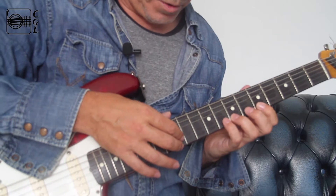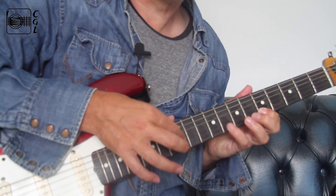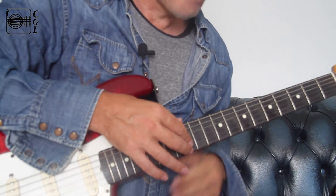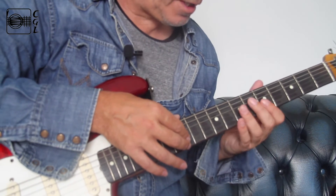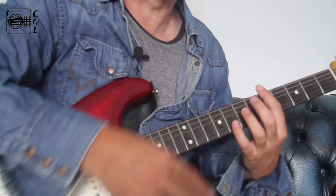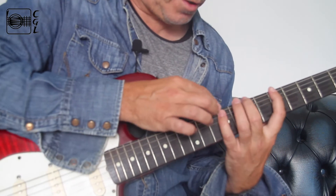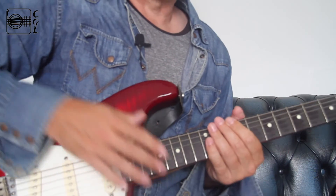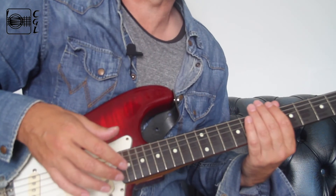Using those same notes, we can do all sorts of things. You can use really any scale that you want. Rather than going across the neck, with this approach you're going up the neck on a limited number of strings — though you can obviously do this all across as well. For example, if you look at my previous video where I did the three notes per string major scale, you could do that. Really, all you're doing is taking some notes from a scale and hammering them on and pulling them off — no picking involved whatsoever, as the name suggests.